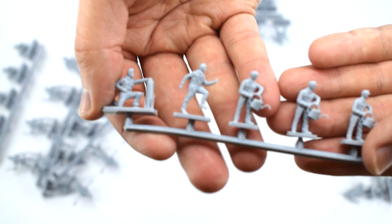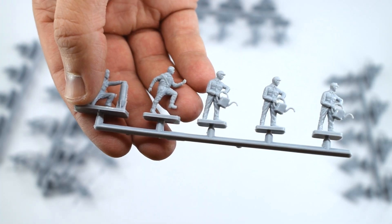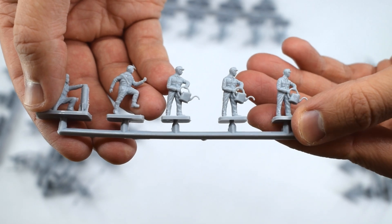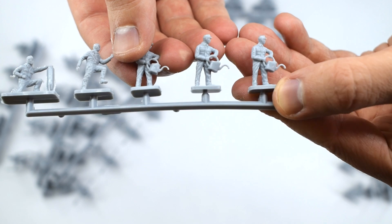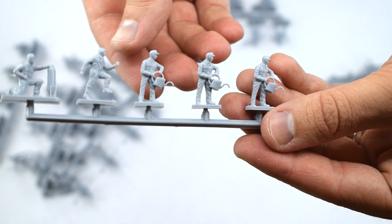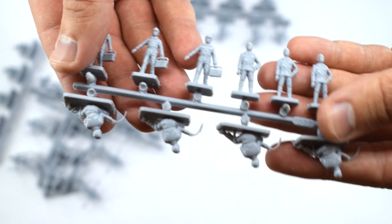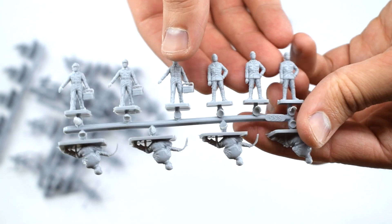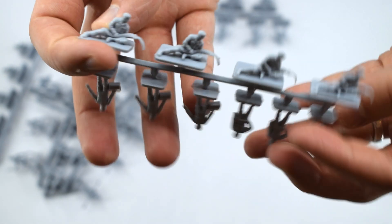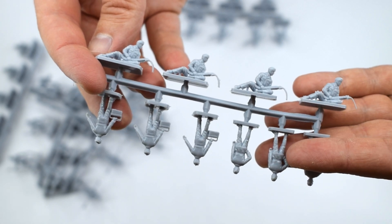On this sprue we've got the bomb guy, the running pilot again, and a guy holding what looks like a watering can — though I don't think it actually is one. I think it's probably for oil or lubricating different parts inside the aircraft. Then on this sprue we have three figures carrying toolboxes, three figures just standing there, and four figures who appear to be loading ammunition belts into the aircraft.